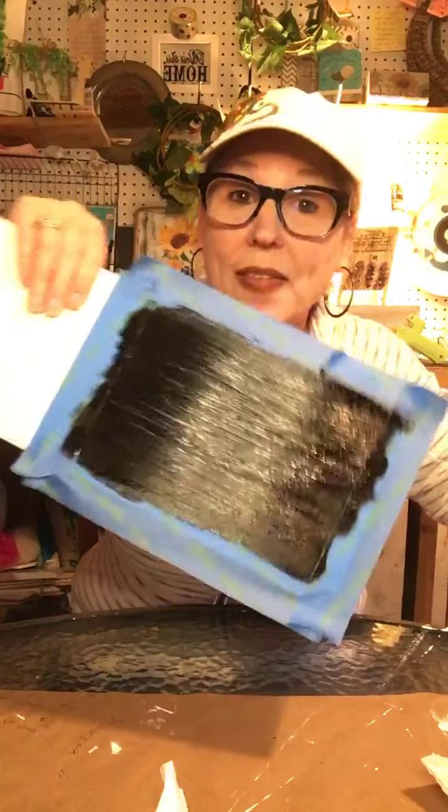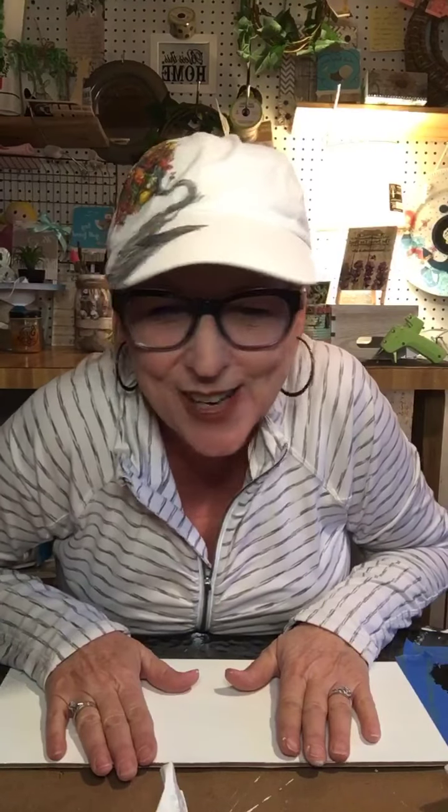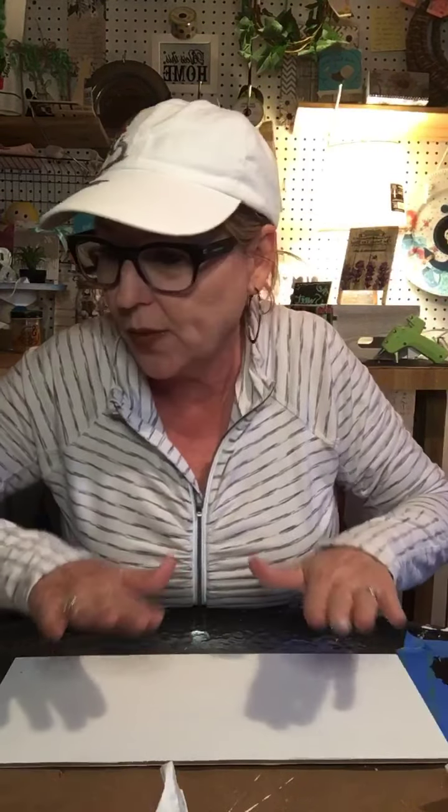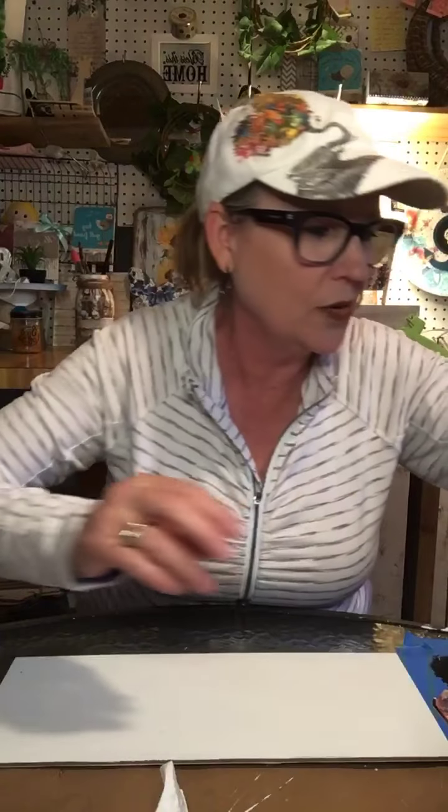Okay, so while that's drying — I could use a blow dryer on it but I'm not going to. Let me know if I'm blurry, okay. Now what I want to do — which I probably should have done first — is dry brush it. I'm looking for my black paint. My husband got me disorganized — I'll blame it on him.